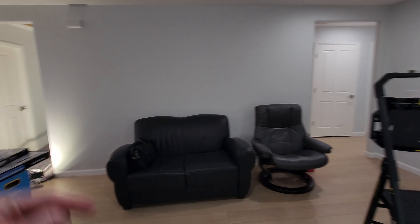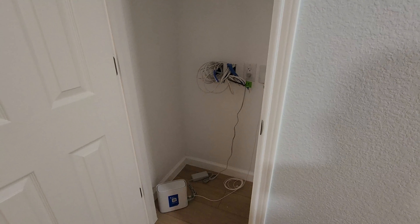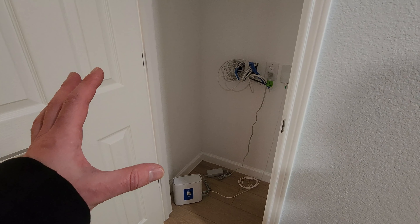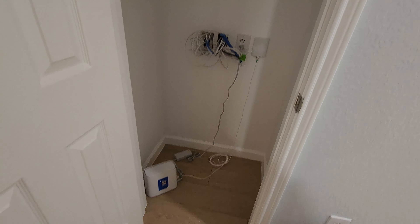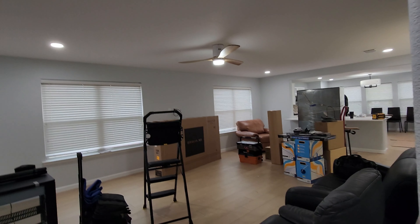We pre-wired everything in the closet over here. There's still some construction going on, but we're going to do a 15U Strong FS Series rack — you've seen this in a lot of our videos. The customer just had AT&T brought in here, and it's got its own 20-amp circuit in this closet the electrician put in. We're going to have two of the brand new Araknis Wi-Fi 6 access points, the AN-520s — one at the front of the house and one at the back — so we've got full Wi-Fi coverage outside the house.